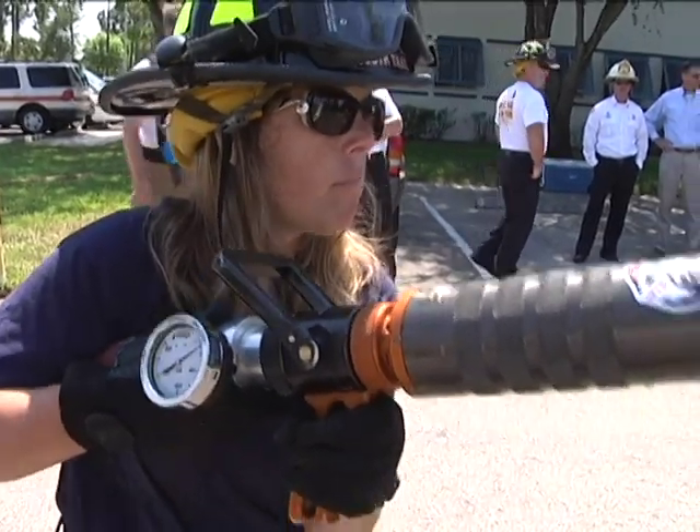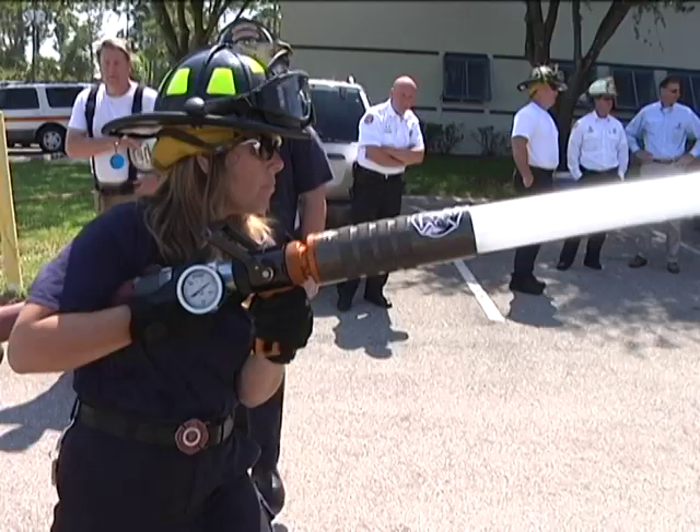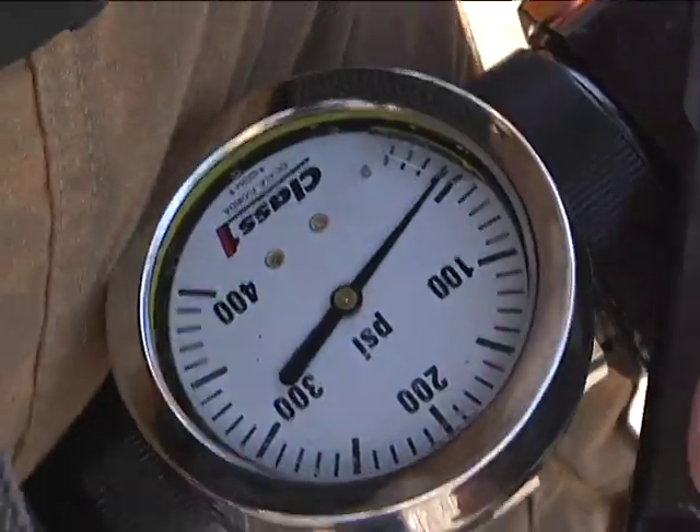Go ahead and climb it up to 250 PSI. At 250 PSI we're getting 373 gallons per minute, and our nozzle pressure is at 45 PSI.